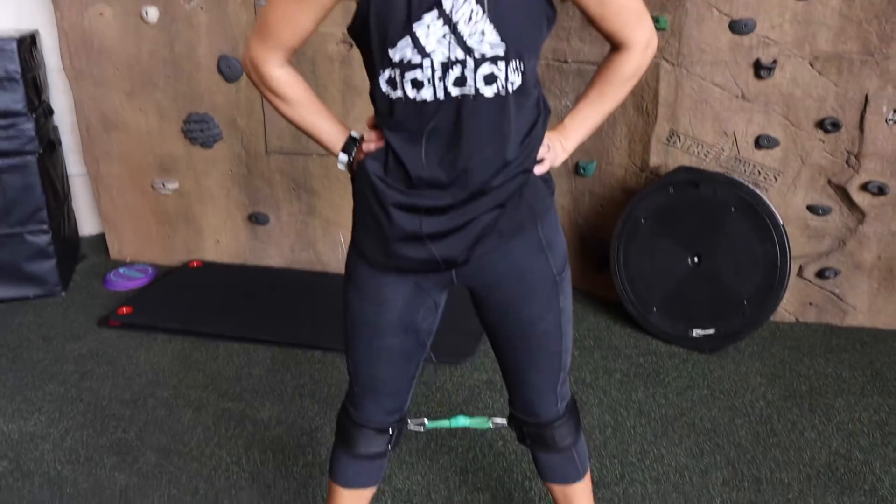What did you like best about the BTX? I like that it was simple to put on and it adds a great challenge to any and every workout.